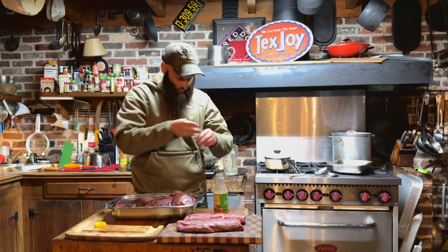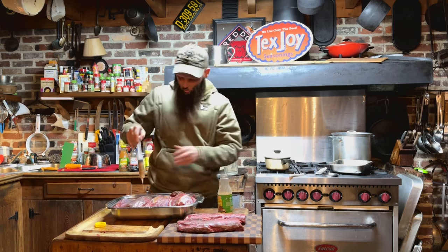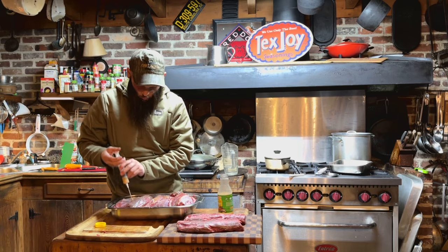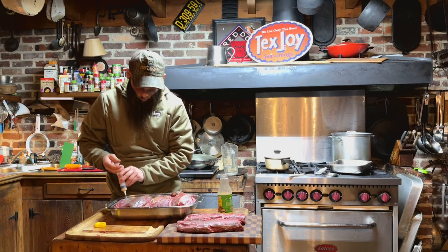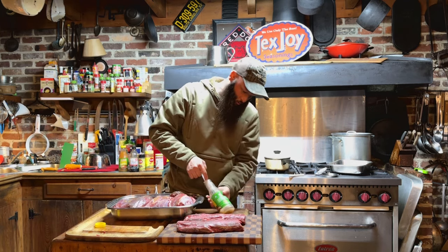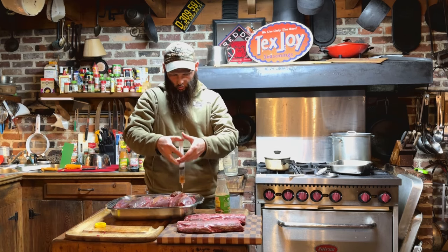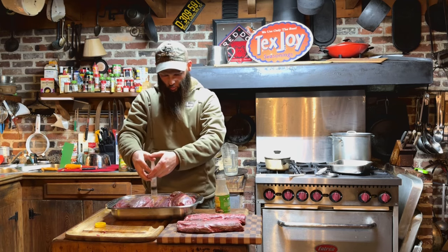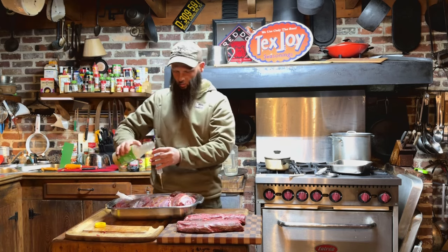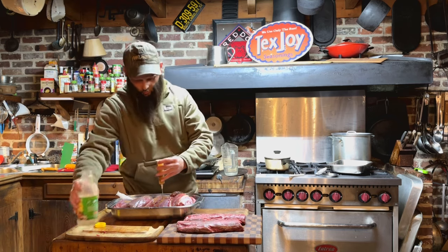I'm not going to inject the loin — that'll just be a seasoning blend and a little bit of Dale's steak seasoning, which you'll see in a little bit. It's going to run out but the majority will stay in there long enough.